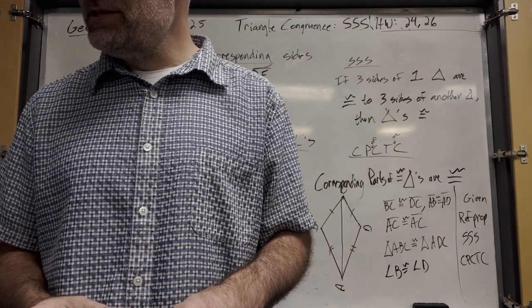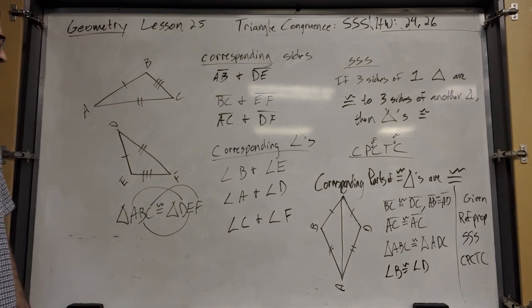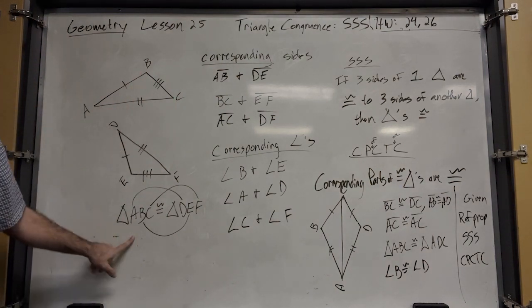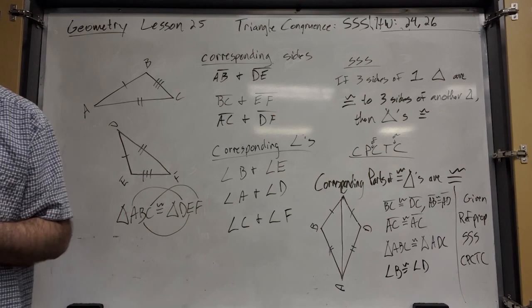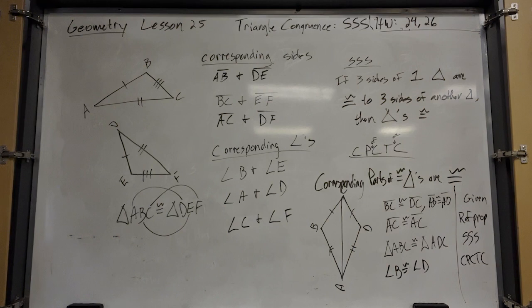On your test, they're going to give you two congruent triangles and want you to write the congruent statement and then write all the corresponding parts — all six bullets.